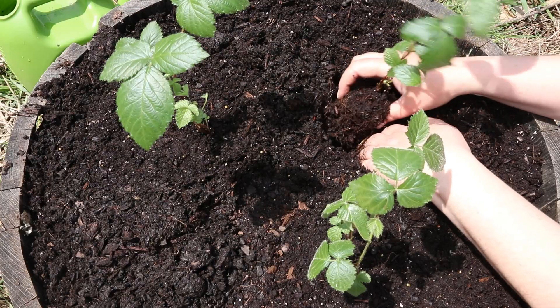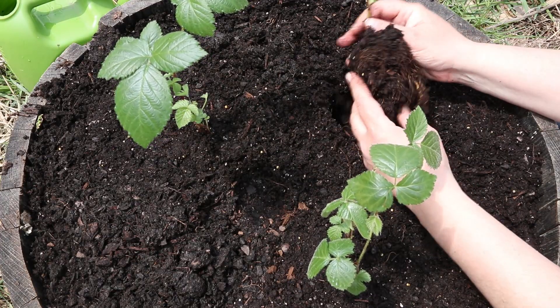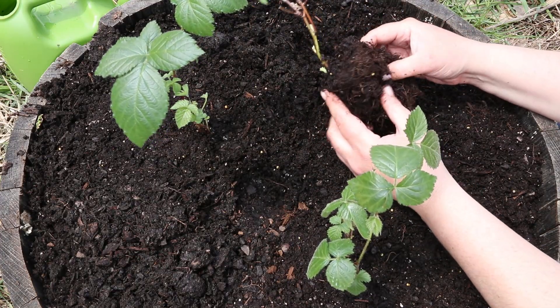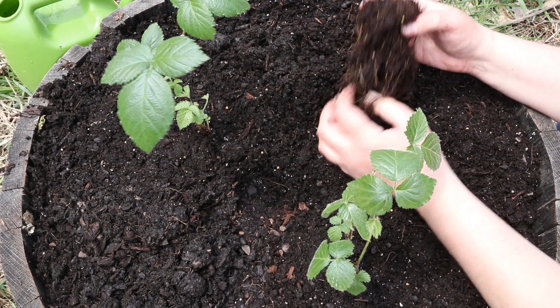I put all of my blueberry plants there, even the ones that are hardy to zone four, because you never know — you might get a crazy winter. If you are in zone four or five you could always just plant this variety directly into the ground.